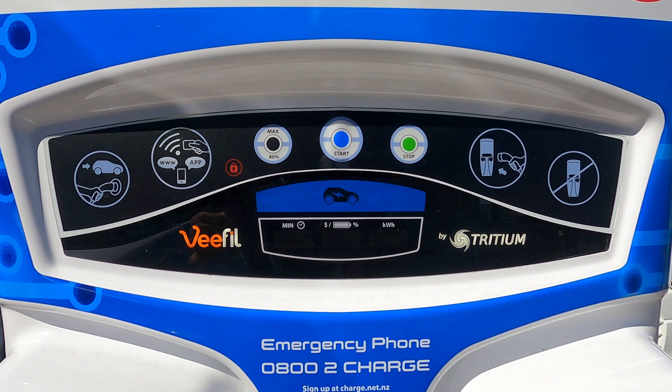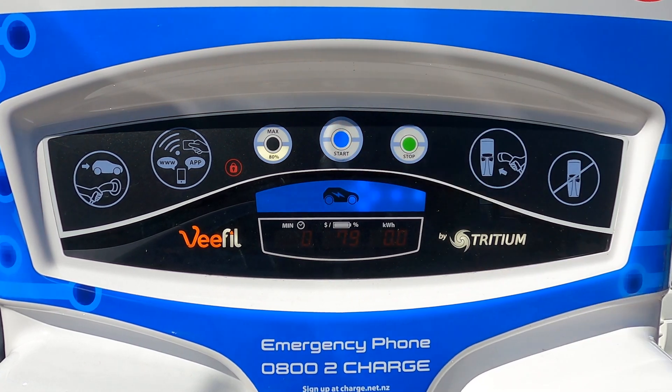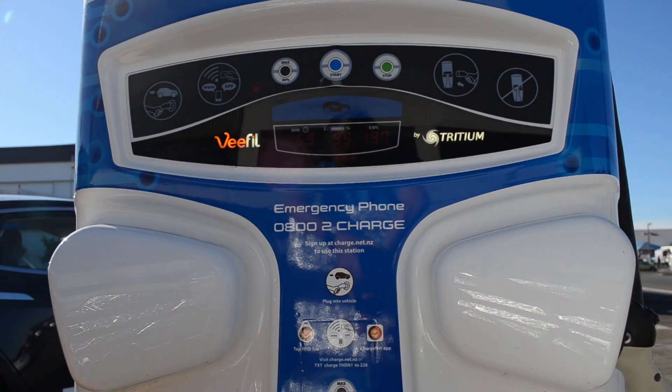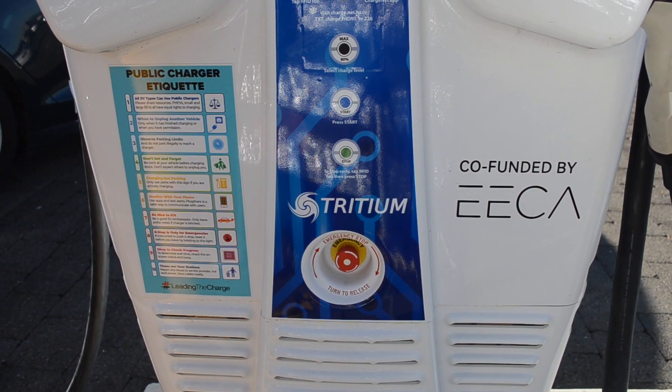On some units, like the one we have, the screen can start to delaminate in the middle because it's in the sun — and that is right where the start button is, so make sure the button is pressed hard enough to activate it. If all the lights are off when you arrive, the unit may have broken or been disabled. These can often be brought back to life by turning the emergency stop button on the bottom of the unit. If none of these work, why not give ChargeNet a call? They'd love to help you through it.